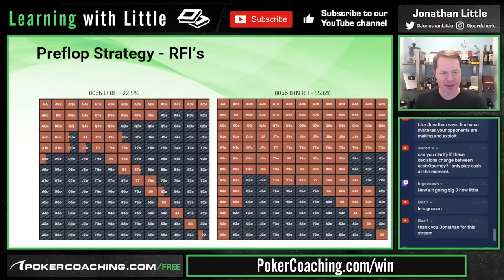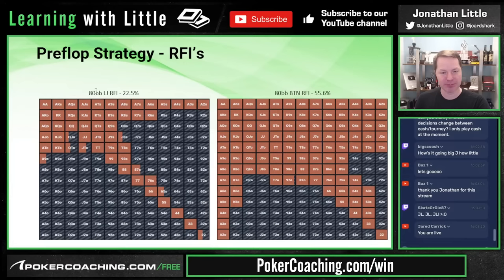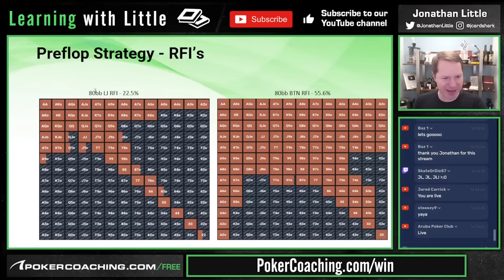First things first: pre-flop strategy. RFIs — raise first in — means when everyone folds to you, which hands do you play? Let's take a look at 80 big blinds deep in the low jack, which is under the gun six-handed. We're talking about a tournament with no rake out of the pot and an ante in play.